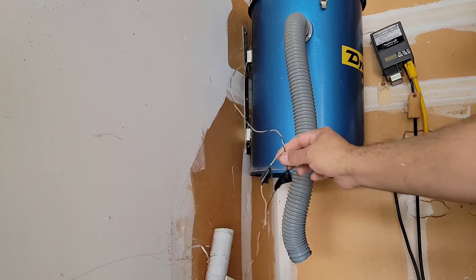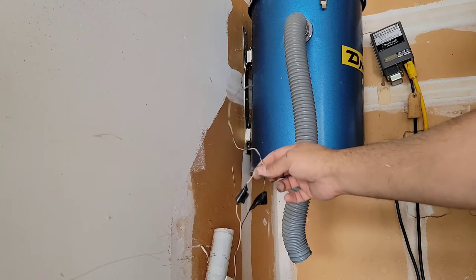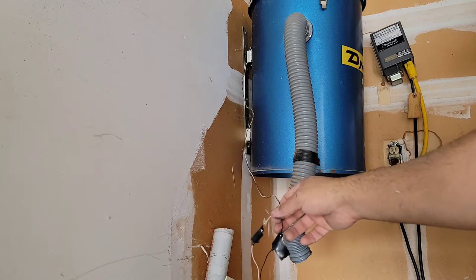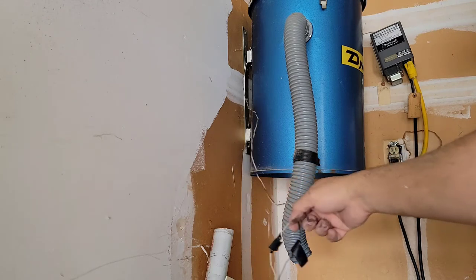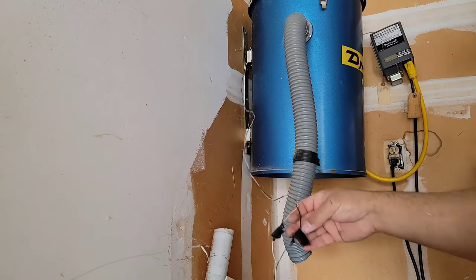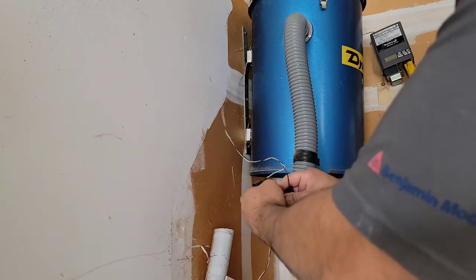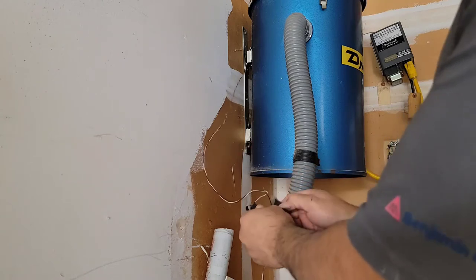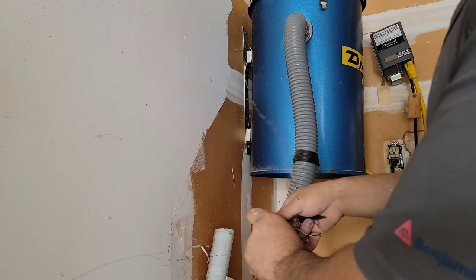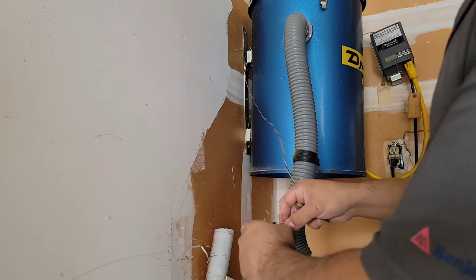We have to disconnect this wire — this is the low voltage wire for the switch that is on your attachment, the brush attachment. You can turn the unit on and off with it. We have to remove it because we're going to connect it to the new unit, and there is no power in it that could be dangerous.